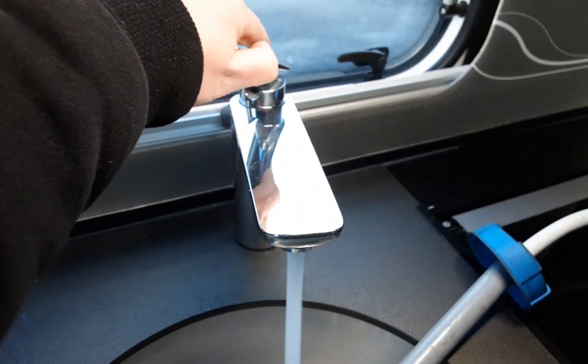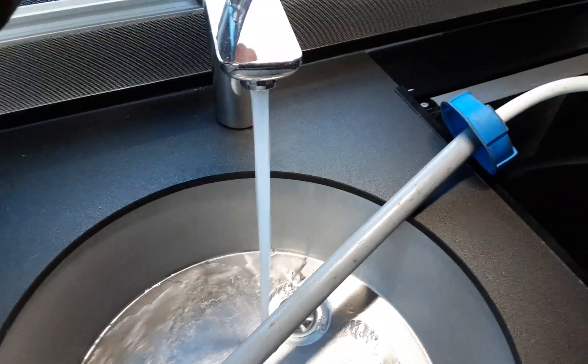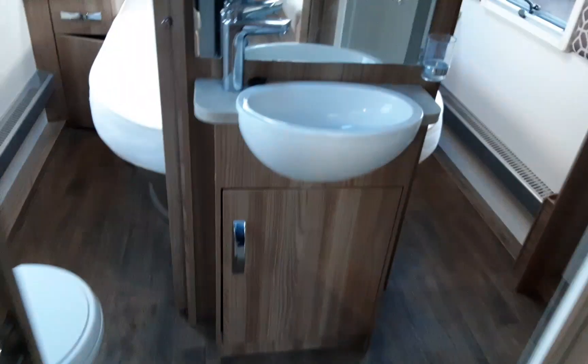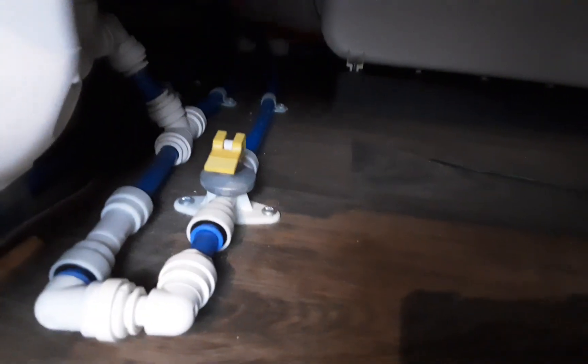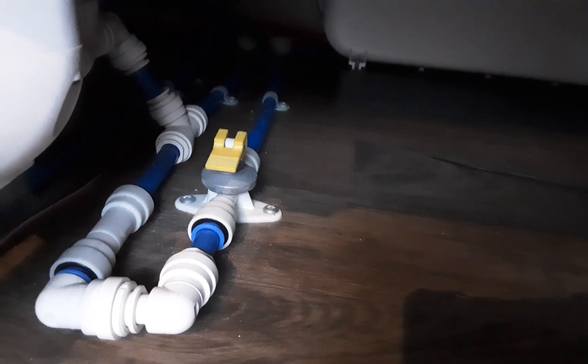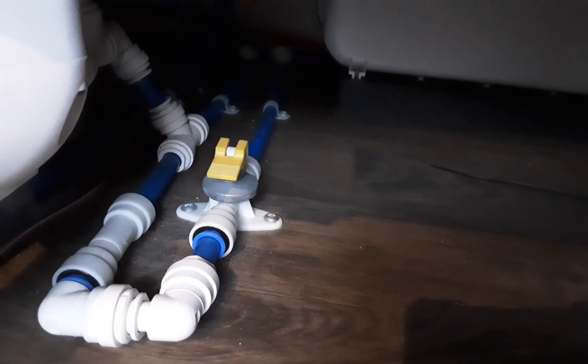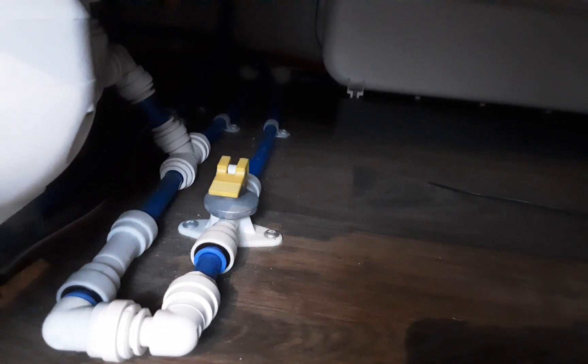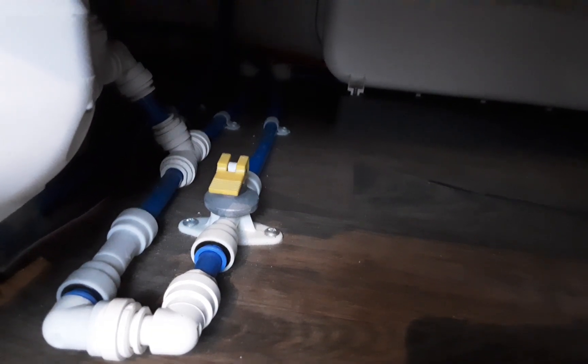To fill the water system up you're going to need to open all the taps on the hot side of the water system. The water system has been left full, so all open on the hot side, same in the bathroom and the same with the shower. You're then going to come underneath the seat on the front right hand side with your Aquaroll connected on the outside, and you're going to be looking for the yellow drain valve. With that valve flat with the floor it will allow you to fill the water system up. If that valve is upright and pointing towards the bottom of the seat it will drain the water system down.